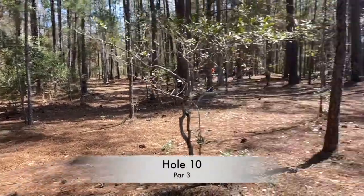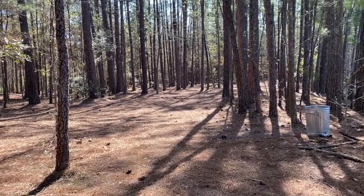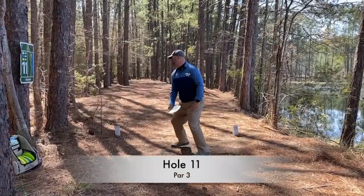Hole 10 — I threw a very low shot with the magnolia. It skips up there and gives me a chance at birdie. I was able to sink it and kind of get back on track. So it's birdie, bogey, birdie, bogey.